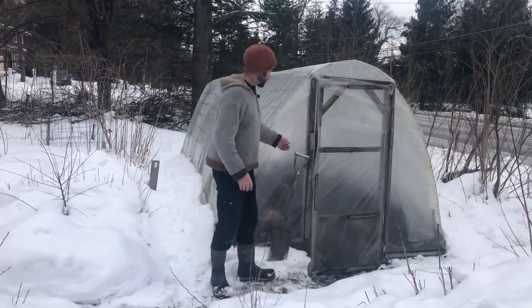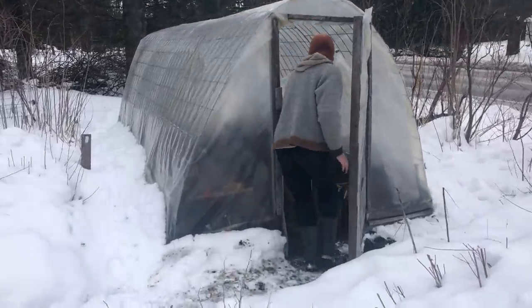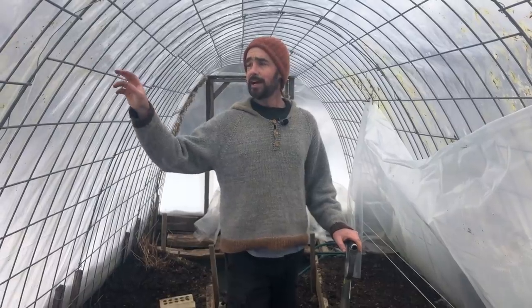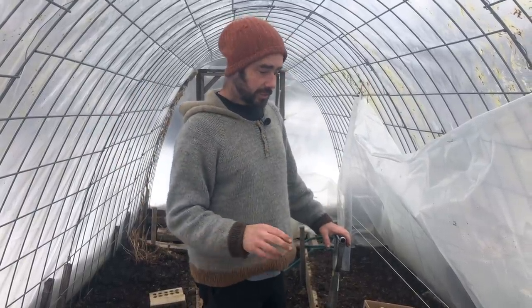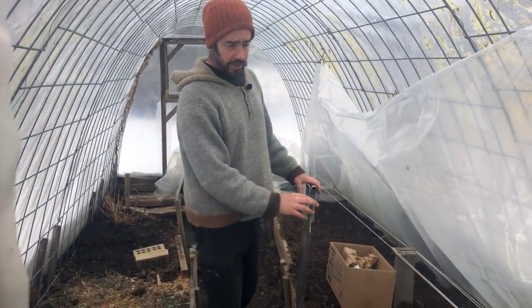You can check that out if you're interested, but what I'd like to do is show you the soil in here. Here we are in a cattle panel high tunnel — four panels, about 16 feet long and about seven and a half feet wide — and what I've been doing today is starting to work up some of these beds to get ready to start nursery seeds.